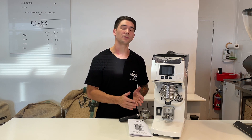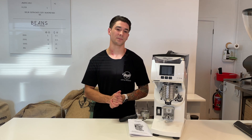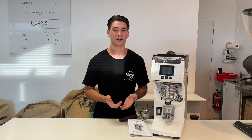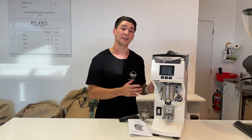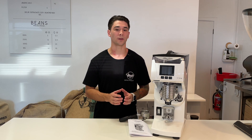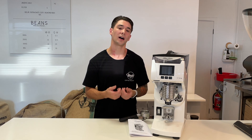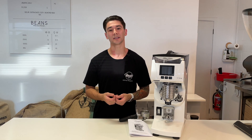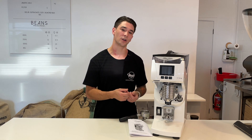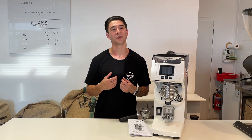The lower the RPM, the slower the grind speed; the higher the RPM, the higher the grind speed. Cleaning and maintenance: the Mythos 2 is easier to clean and more accessible than the Mythos 1, but it does require you to replace these plastic inserts called clump crushers, which cost a little bit of time and money. However, this is also an advantage because these clump crushers reduce clumping, which reduces channeling within your espresso.